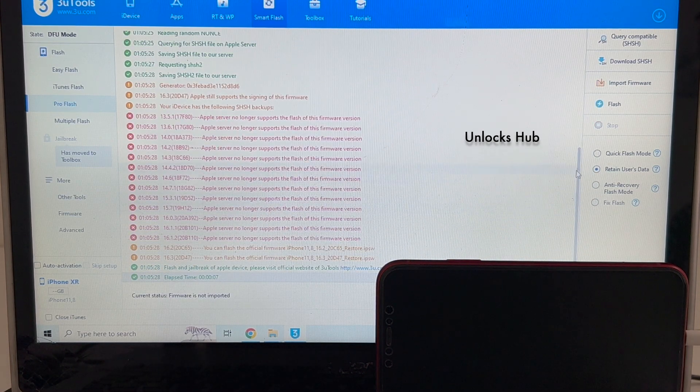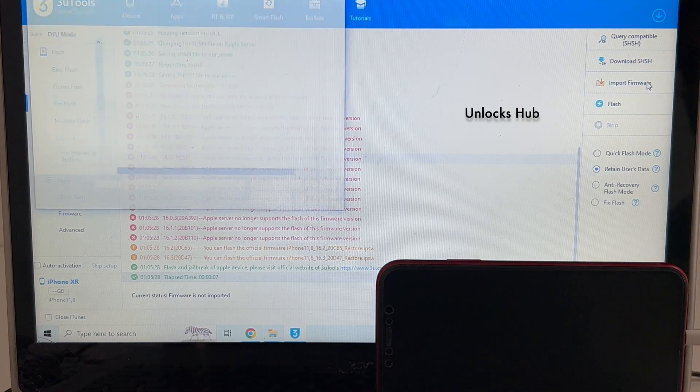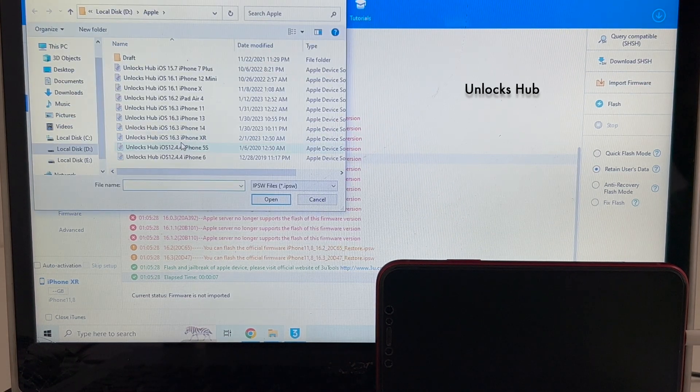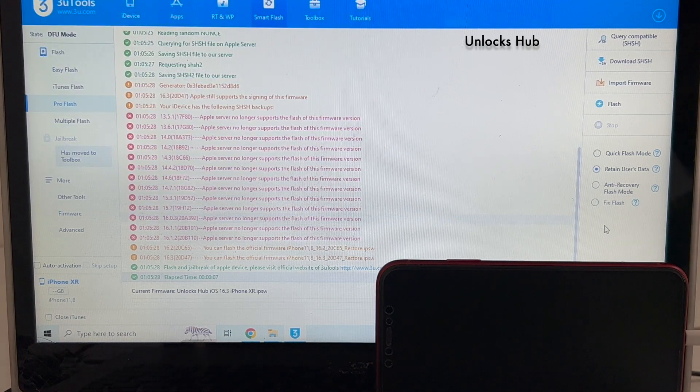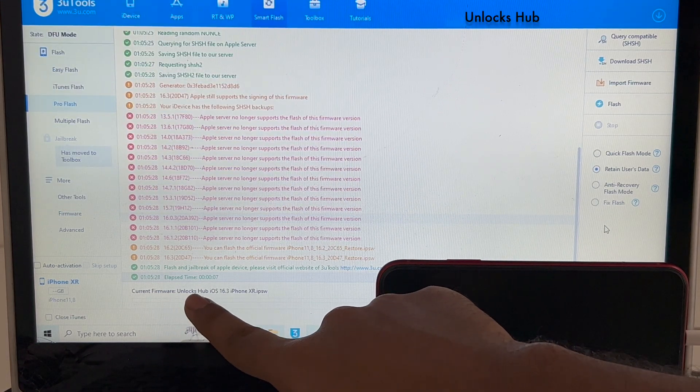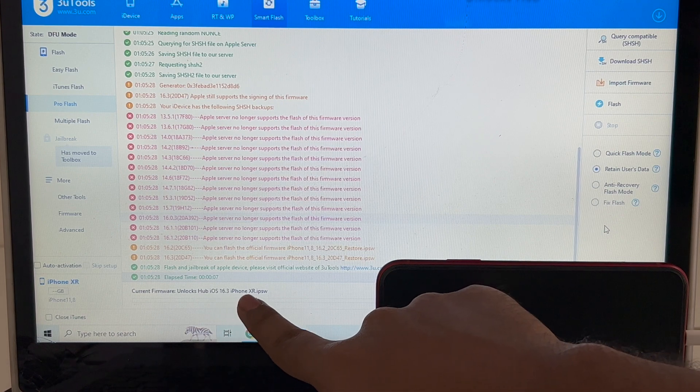Once that is completed, click on the import firmware option. Select the unlocks hub i16.3 iphonexr.ipsw file. You can see it says current firmware is unlocks hub i16.3 iphonexr.ipsw.